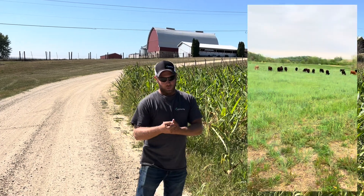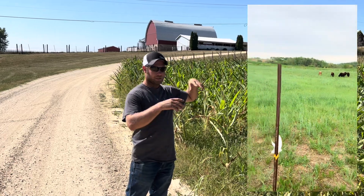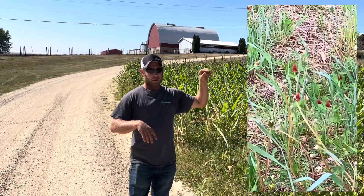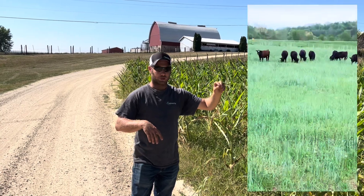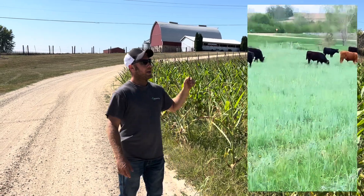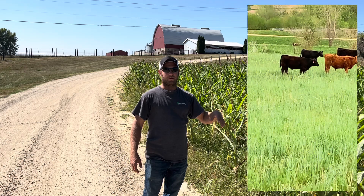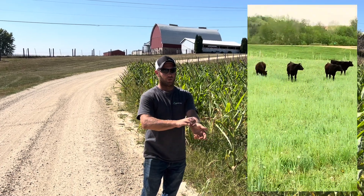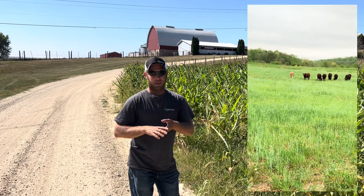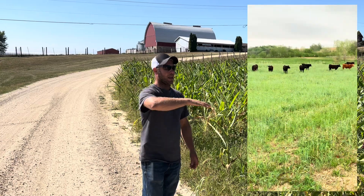The first problem we fought was compaction. This was pasture mix after corn last year, and we ran cattle on it this spring. It got very dry, and even though we rotational grazed them so they wouldn't turn it into a mud hole, the cattle just beat it down. Then it never rained, and we got very little rain when we did get it, so we planted into heavy compaction.